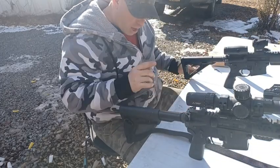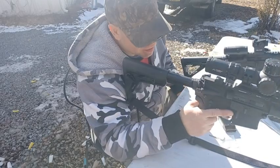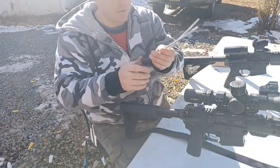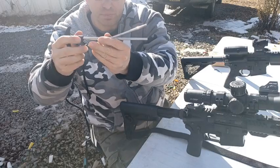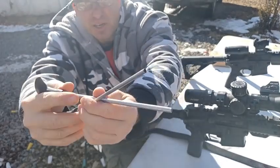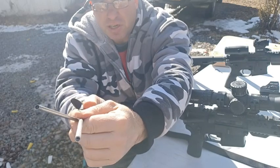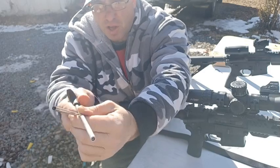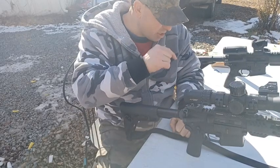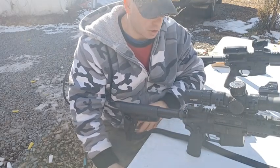There it is, guys — that's the CV Life bubble level. If you're interested in shooting at distance with consistency, you have to have one on your rifle. It is a must — it makes a difference. If your cant is off — this is your line of sight, this is the bullet rising out of your barrel — as you cant the rifle you can see how it will move one inch right or left. I'll include a link to this CV Life bubble level, which right now is the cheapest I've found.